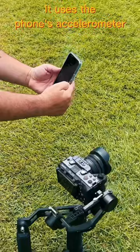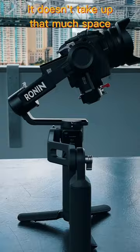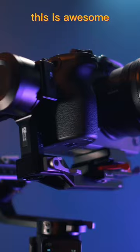I also like that this is the Mini — it doesn't take up that much space, but it also holds a hefty payload. This is awesome. I rate this really high.